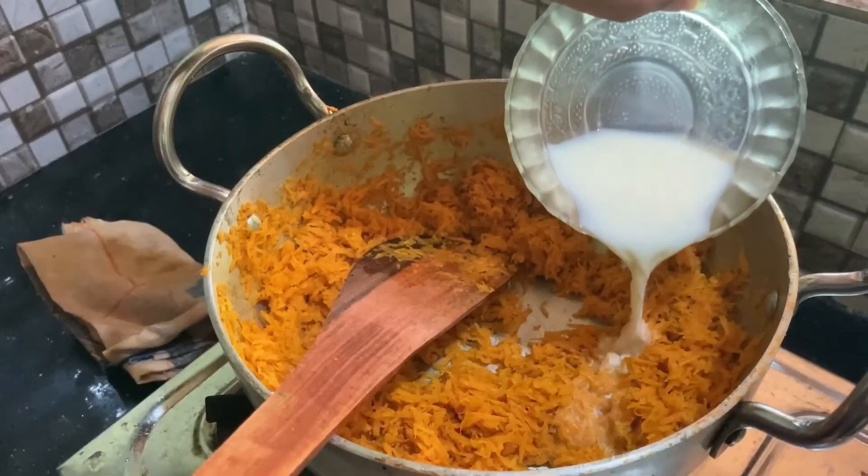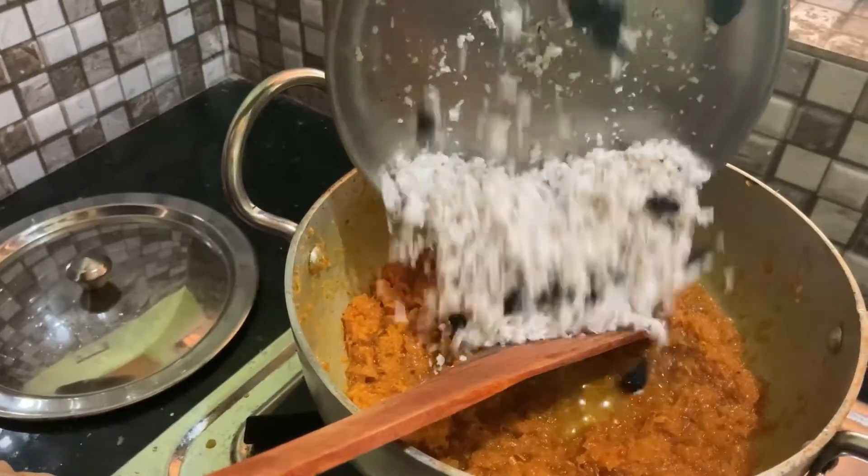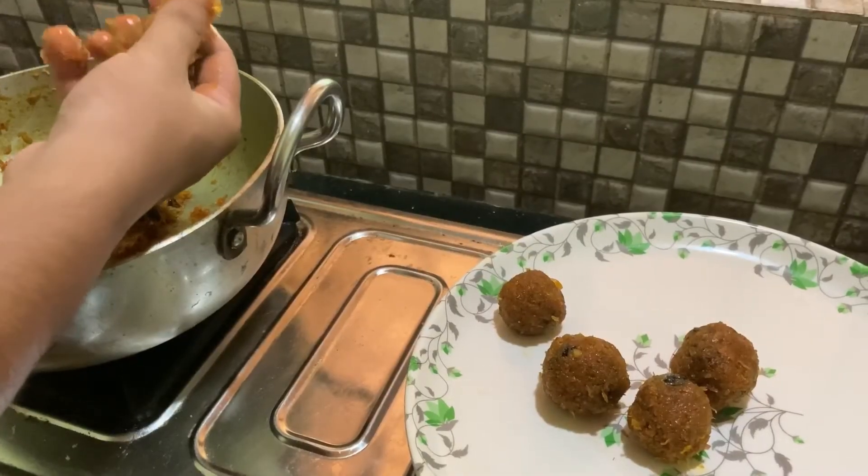I am sharing a recipe for foodies. If you want to eat a little bit, I will try to get a little bit of food in the video.